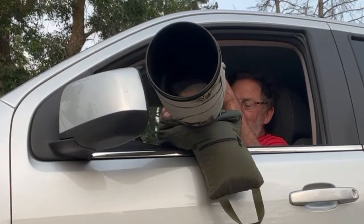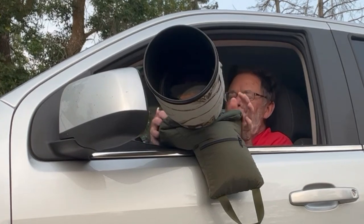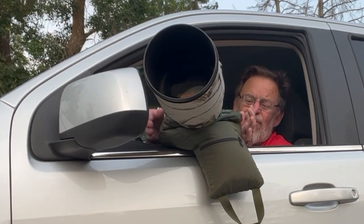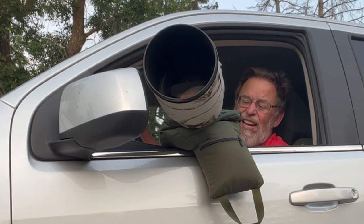You can see that even with the 600 sitting on here, there's a good portion of the beanbag left on either side. It really cradles the lens.